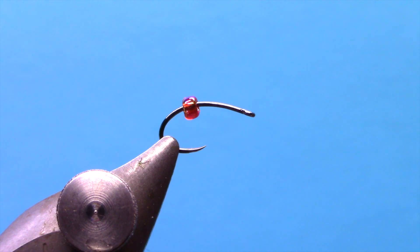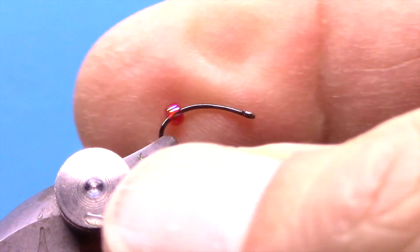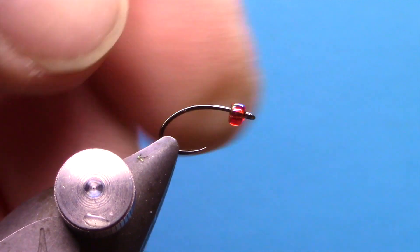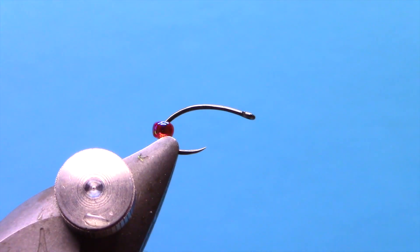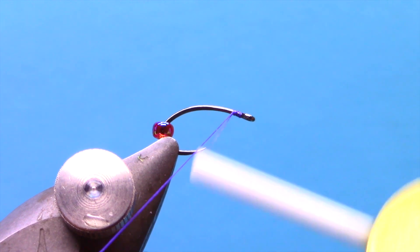Hey, this is Hans from Dakota Angler and Outfitter. In this video we're going to tie the Roho midge. I'm going to tie this on a Firehole 317. The original is tied on a TMC 200R — you can use that hook as well. I like the barbless hooks for most of my fishing now. I've got a red glass bead on the hook. We're just going to slide that out of the way at first, and I'm going to tie a purple version today.